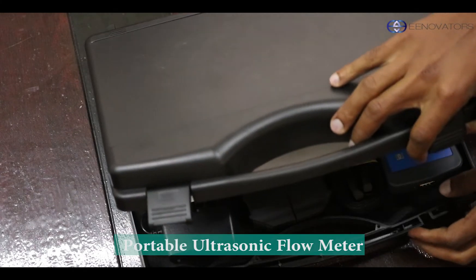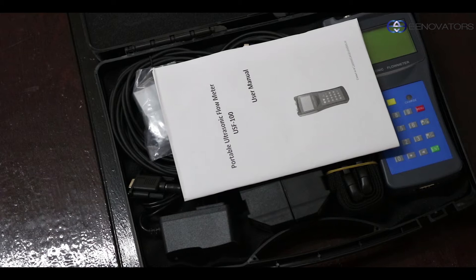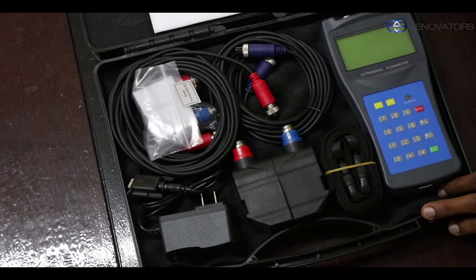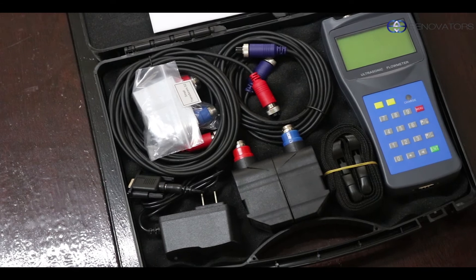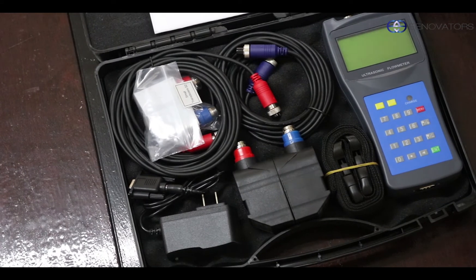So it comes in this plastic package, but inside it's nicely cushioned. There are a number of components, and just a bit first on what this device is.